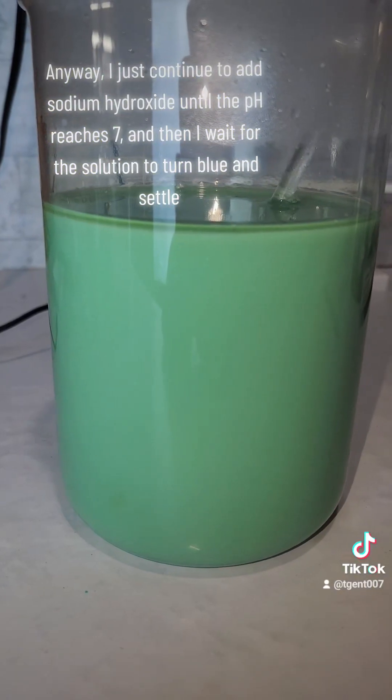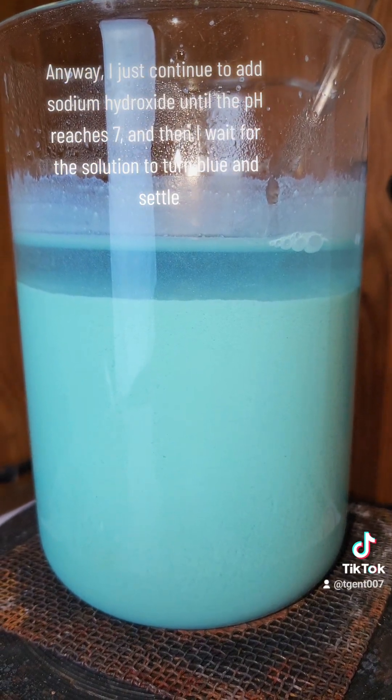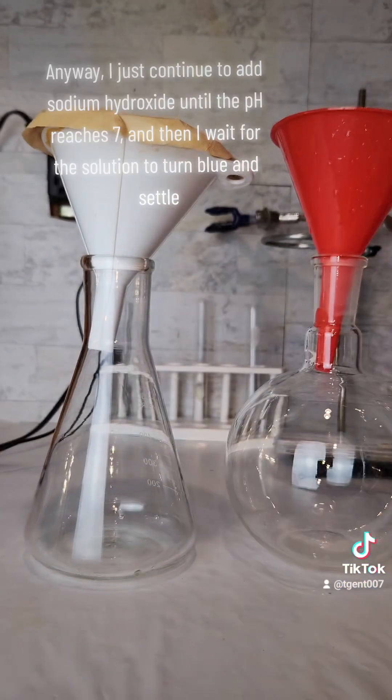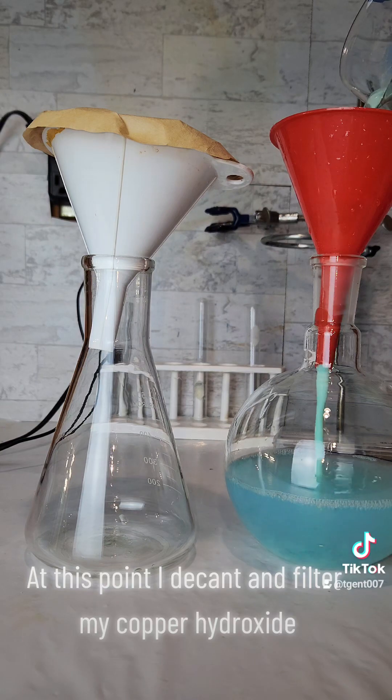I continue to add sodium hydroxide until the pH reaches 7, and then I wait for the solution to turn blue and settle. At this point, I decant and filter my copper hydroxide.